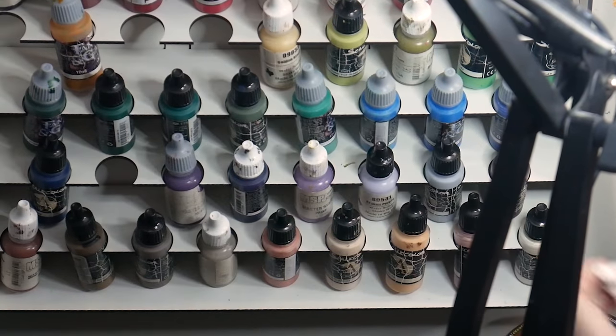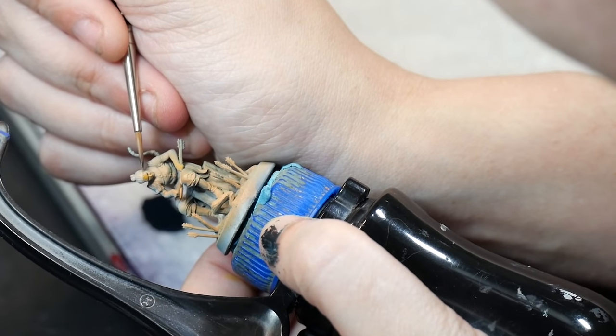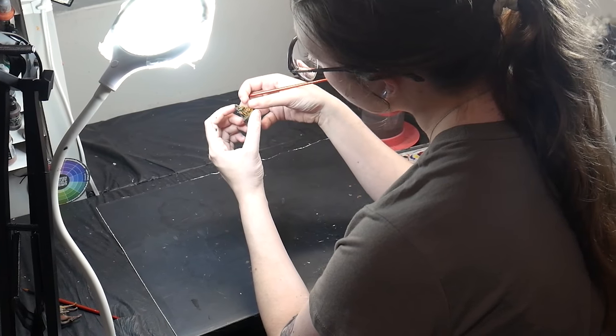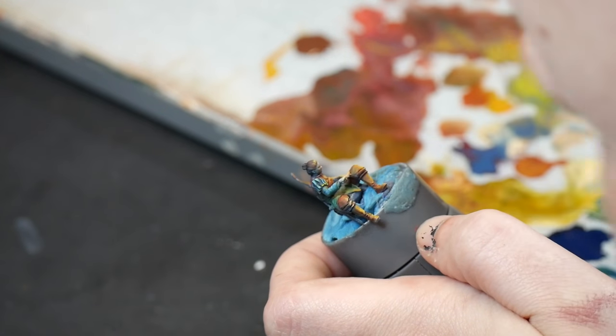So you want to start cheating at miniature painting and you're looking for the easiest ways to make it look like you know what you're doing. Here are the three things you need to trick people into thinking you're amazing at painting: atmosphere, texture, and contrast. Let's get into it.